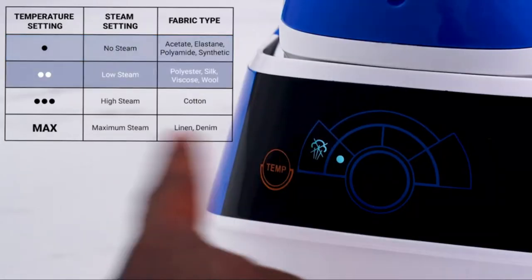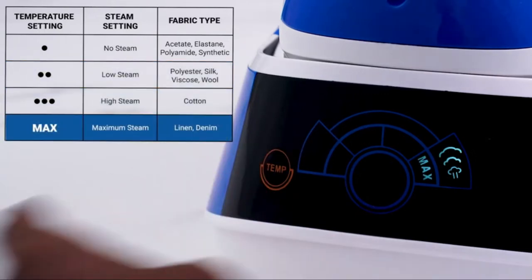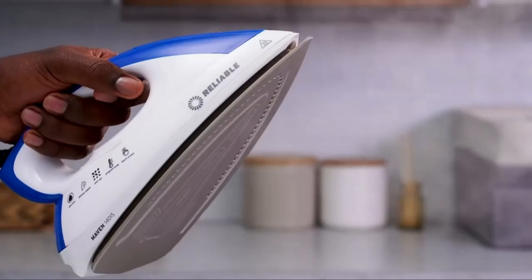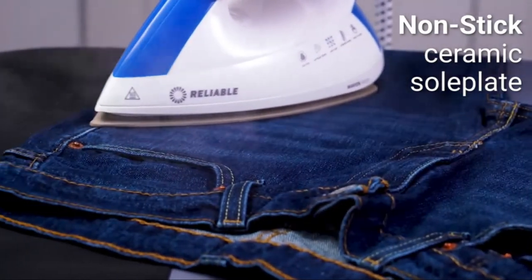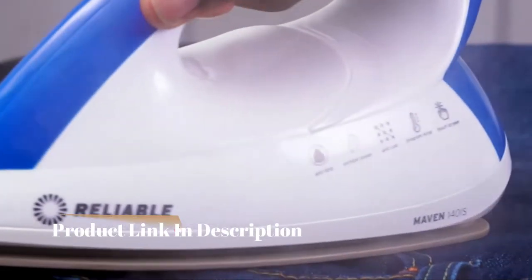The Maven 140IS home ironing station has four easy ironing settings made for specific fabrics, as well as an eco mode — a setting safe for all fabrics. The ceramic sole plate of the Maven provides an easy glide over fabrics with even heat distribution and maximum steam penetration for a smoother experience.